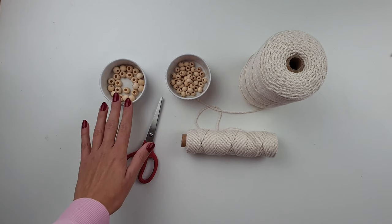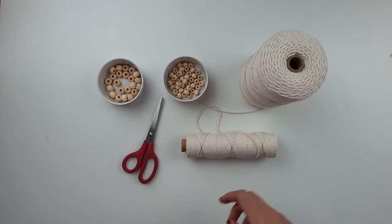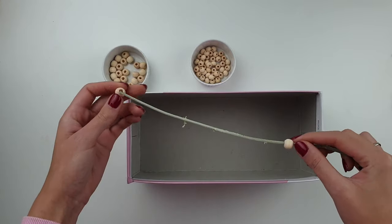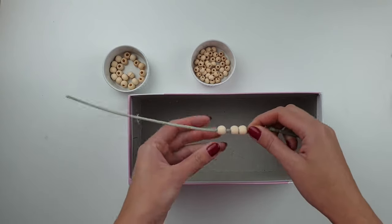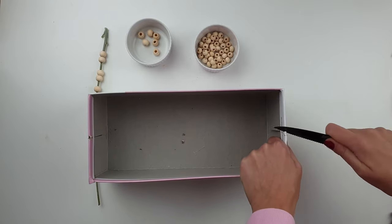For this DIY I'm using two different sizes of beads, some cotton rope and scissors. I want to change the color of my bigger beads, using the simple technique of placing your beads on any kind of stick — otherwise it would be really hard to paint the beads all around at the same time.